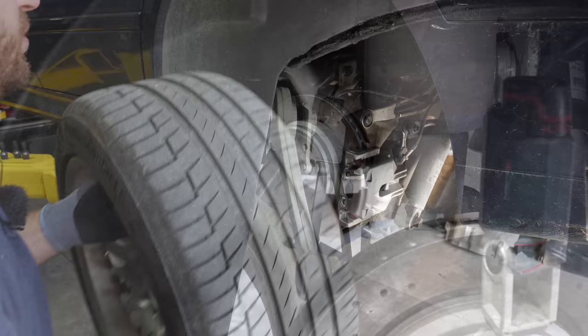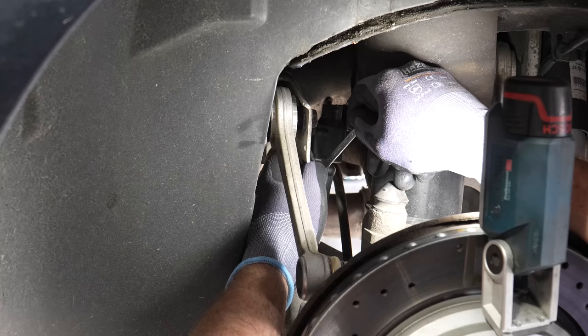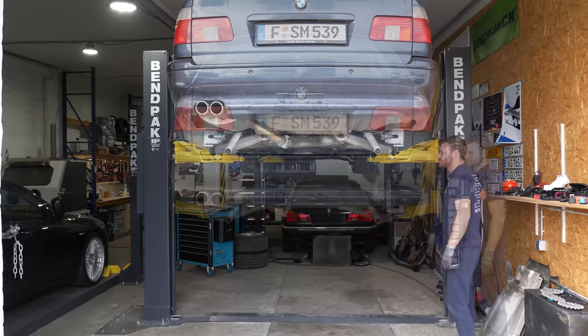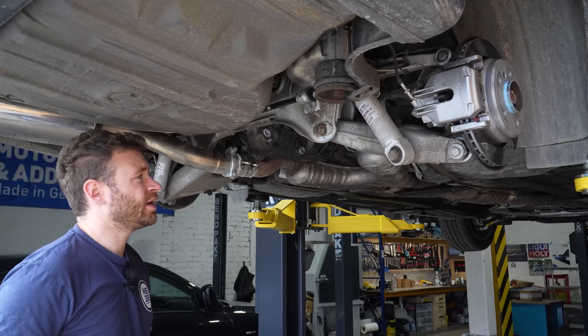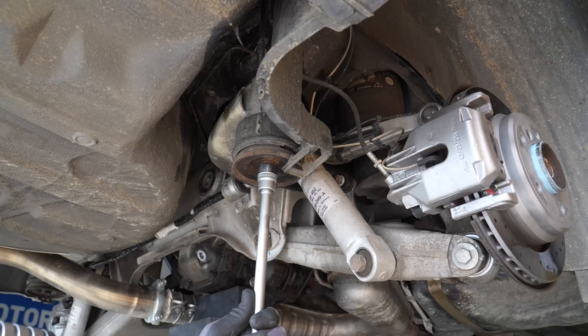While we have the car at this height we can disconnect the headlight level sensor. Now you're going to support the subframe by the diff — here comes my dusty friend. Like that, that'll do it. Now you can remove the subframe bolts.